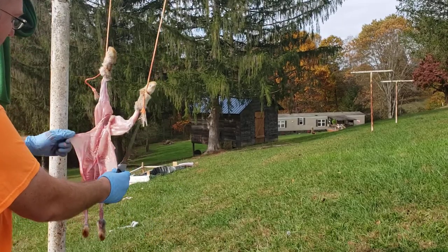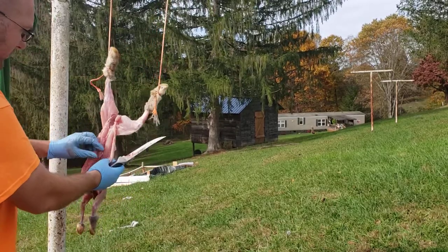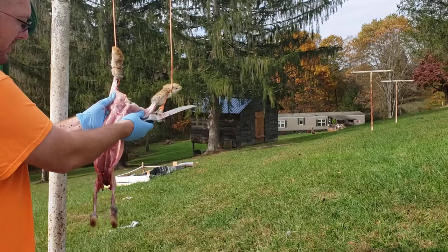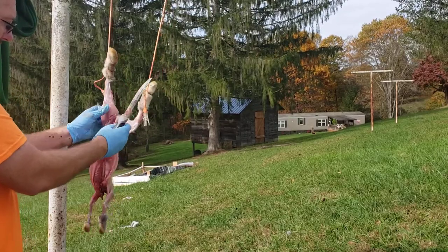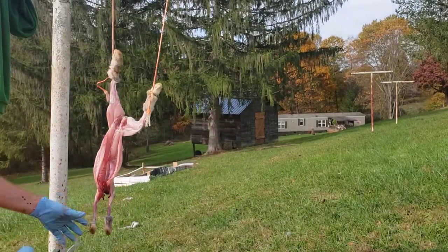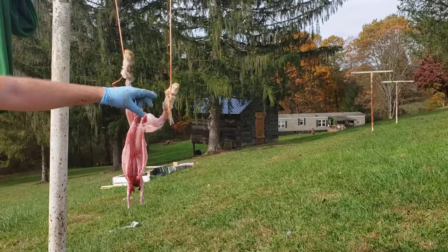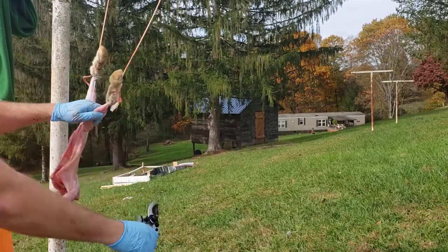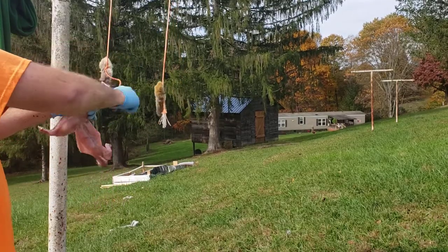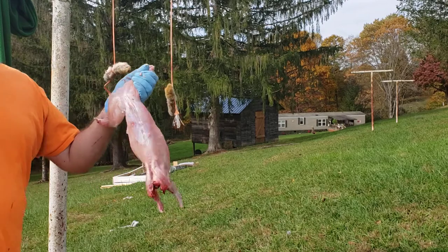That's about it — that's how you butcher and process a rabbit. It's super simple and doesn't take long. Take any remaining fur or debris off, double-check the cavity to make sure everything's out. Then come to the pruning shears, cut the feet off into the bucket, and cut off the top. That's it — that's how you process a rabbit.